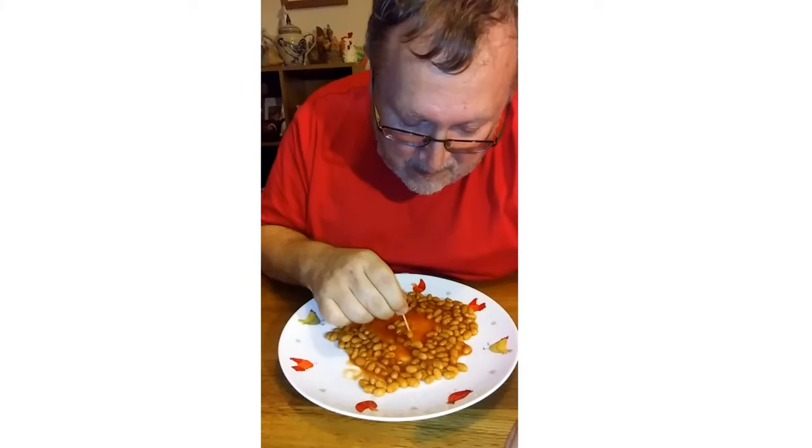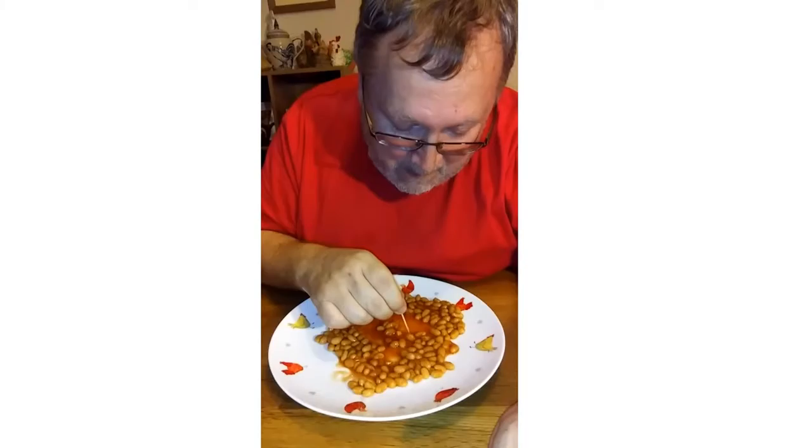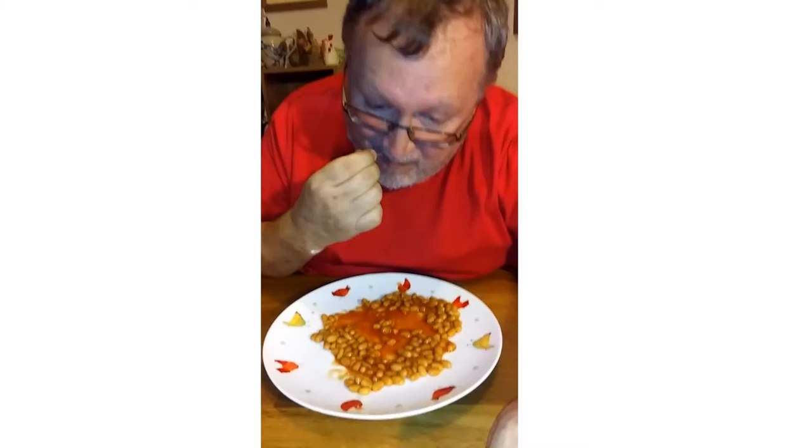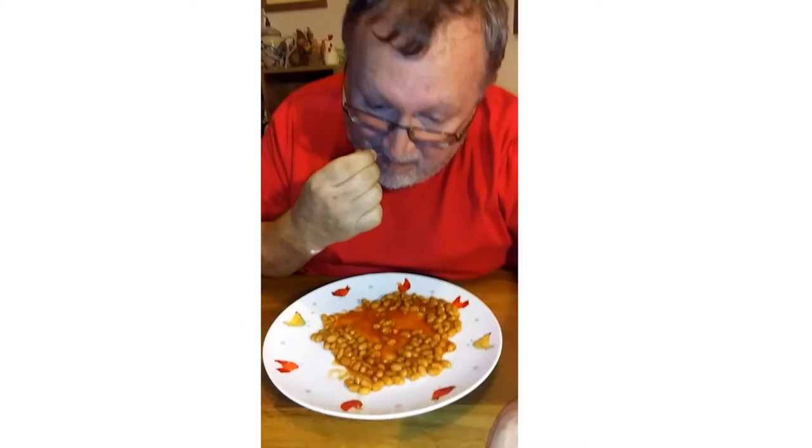Sixty-one, sixty-two, sixty-three, sixty-four, sixty-five, sixty-six, sixty-seven, sixty-eight, sixty-nine, seventy-two. Two minutes and twenty-two seconds.